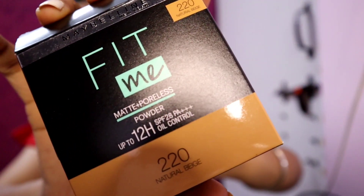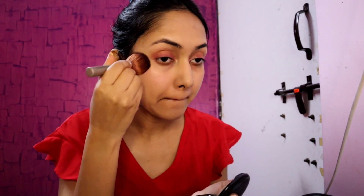Then I use the Maybelline Fit Me Compact in the shade 220 Natural Beige. I apply it with a powder brush to set my face. You can also use it with a blush brush or a powder puff — whichever is more comfortable for you.